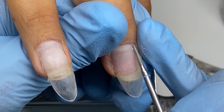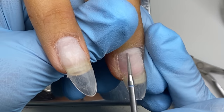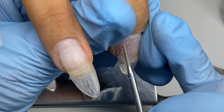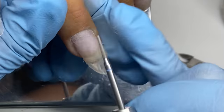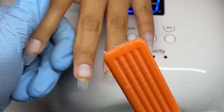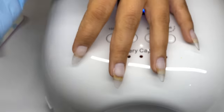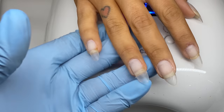There's nothing wrong with going back and touching up. Then I dust the nails off, cleanse them, spray them down with some alcohol, and use a nail brush to get them all cleaned up.